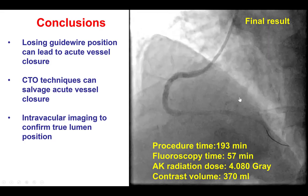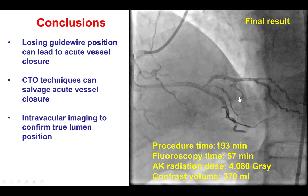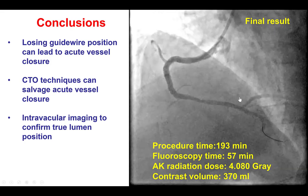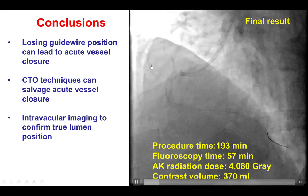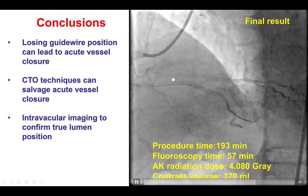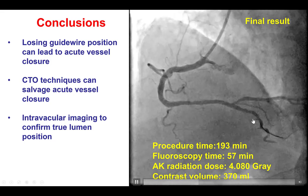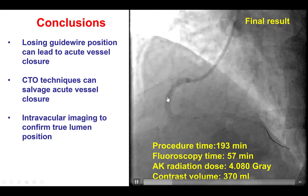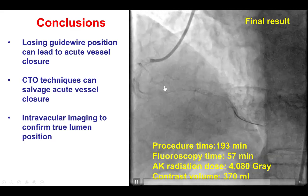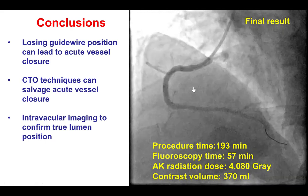There are several lessons from this case. The foremost is that losing guide wire position can be a catastrophic complication when there is a difficult lesion to cross or potential dissection more proximally into the vessel. In this case, we had an ulcerated eccentric lesion that we could not re-cross after losing initial guide wire position. However, if that happens, CTO techniques such as antegrade dissection re-entry or the retrograde approach can help with rewiring and salvaging vessel patency. We tried both ADR and the retrograde approach, and eventually antegrade dissection re-entry with the Stingray system was successful. Intravascular imaging with IVUS can be very useful to confirm whether we are in the distal true lumen.